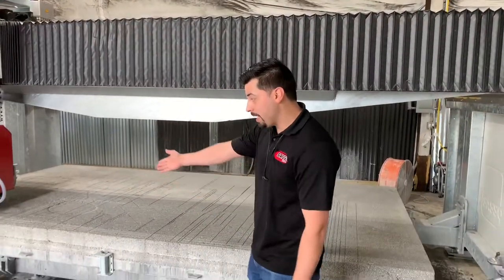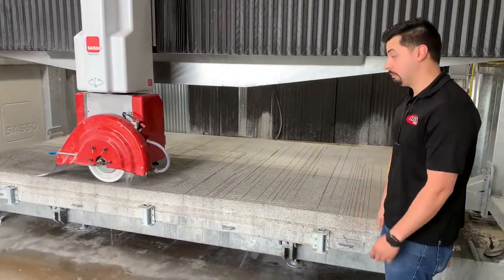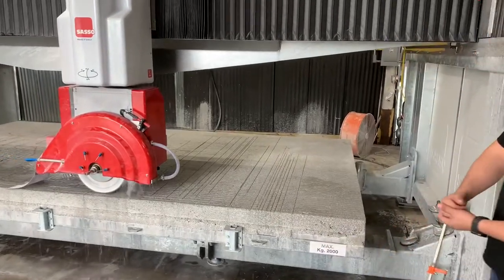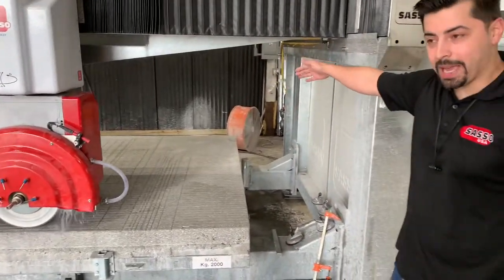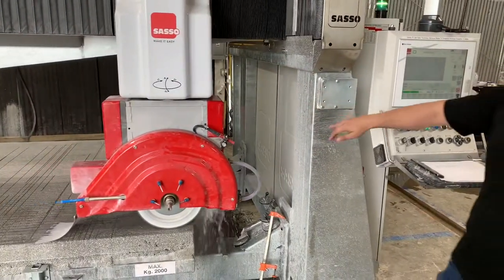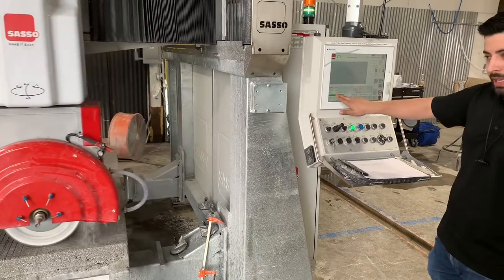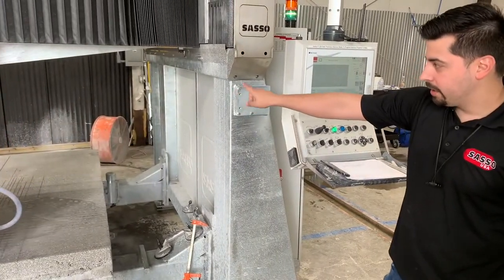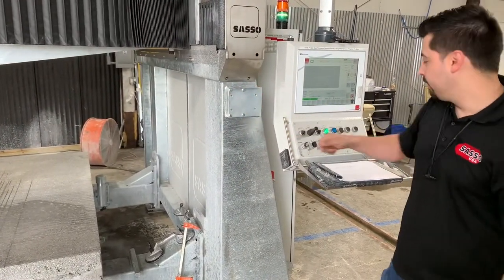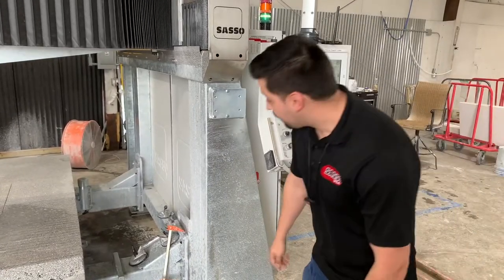I always mill it just like that and it seems fine — I never have a problem. When it's done it'll be in the back, and ideally if you got your lengths right it'll stop by itself. If you have a little too much length it'll sit back there with the blade spinning, just waiting for you to turn it off. And that is milling the table — thanks for watching!